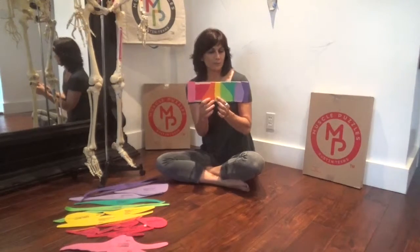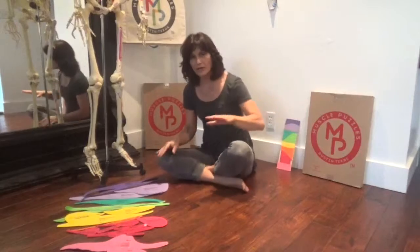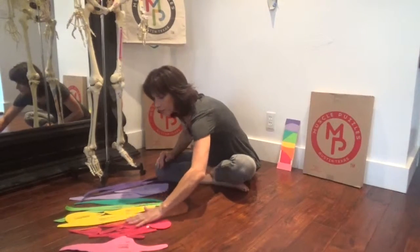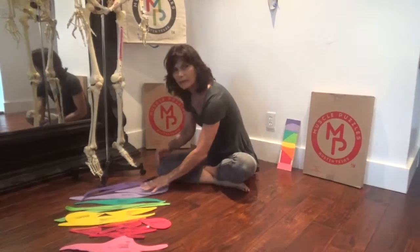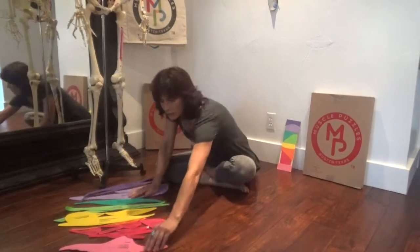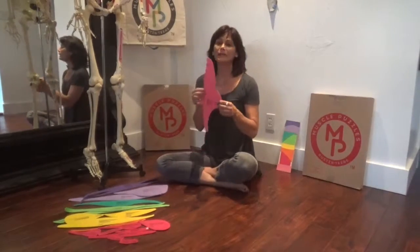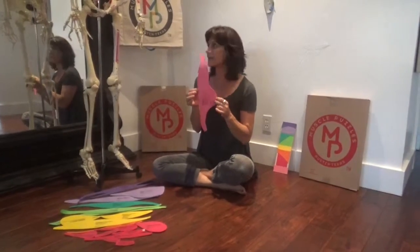The pink, red, up to the purple will be the way you'll dress out your skeleton. So I've arranged my muscles that way — I've got all my pinks, my reds, my oranges, yellows, light green, dark green, light purple, dark purple. And that's the way I'm going to dress out my skeleton, from deepest to most superficial. I will begin placing muscles on my skeleton.